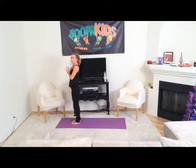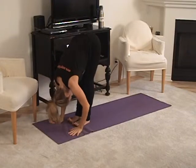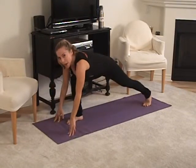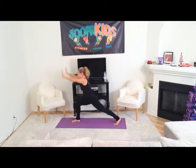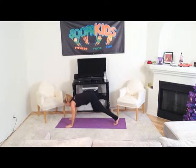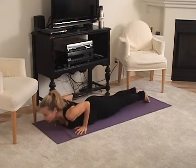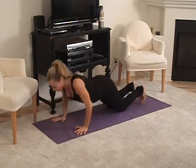Now we do the other side, whole thing all together. Now inhale up and exhale over, inhale, lengthen. Now step your left foot back, rise up to crescent pose. Lift, inhale, exhale, hands down, step back, lower, knees, chest and chin. And then inhale up to cobra, and then find your way back to downward facing dog.